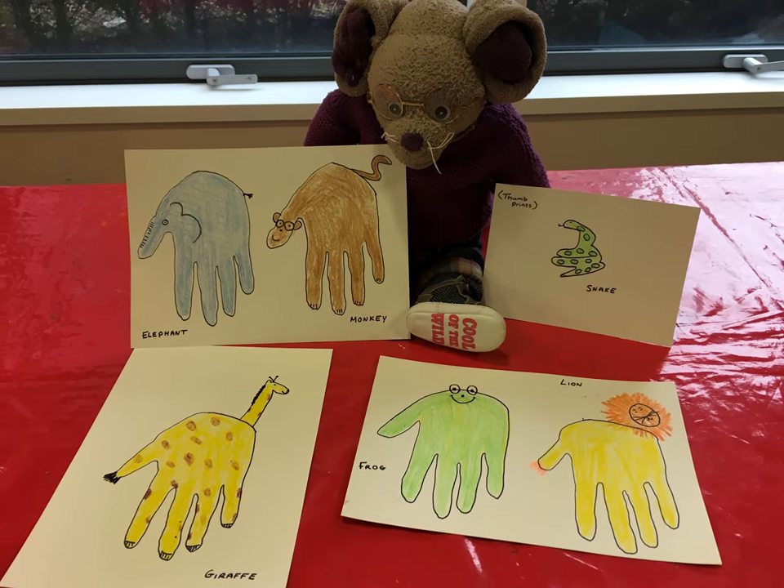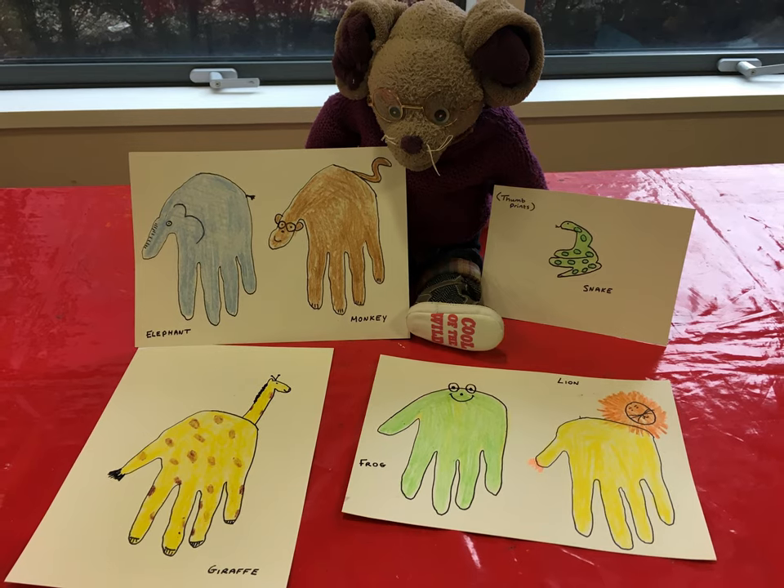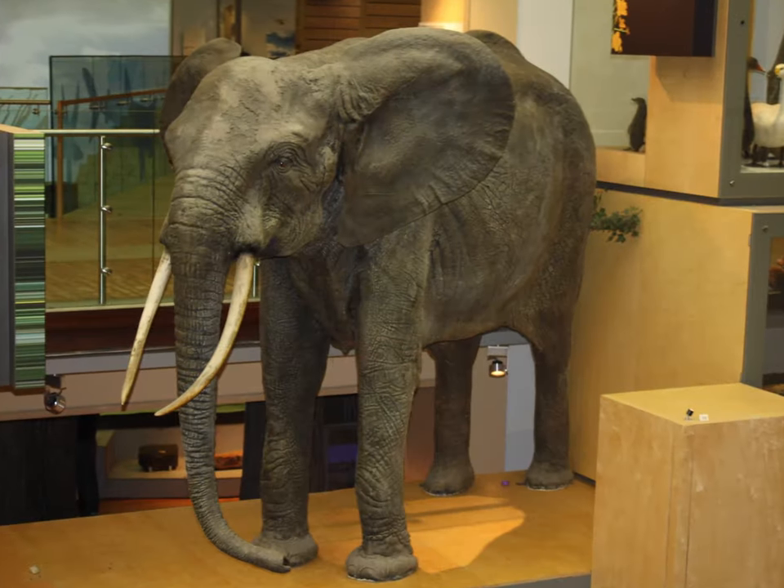Welcome back to Museum Craft and Play. Today we're going to be turning your handprints into some of the animals from yesterday's Museum Storytime.